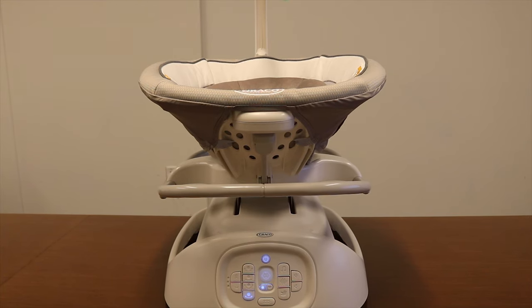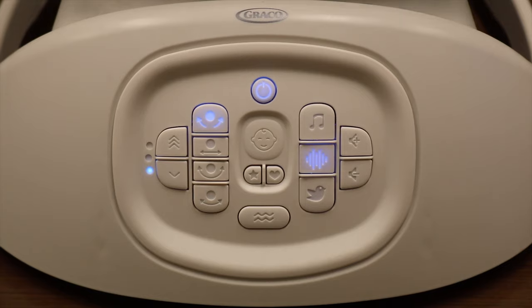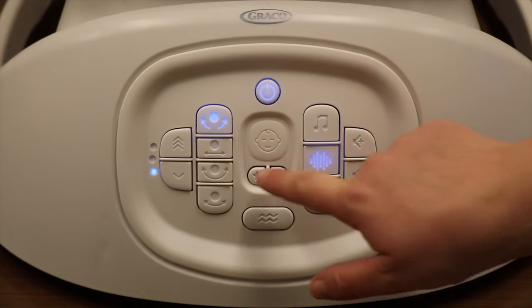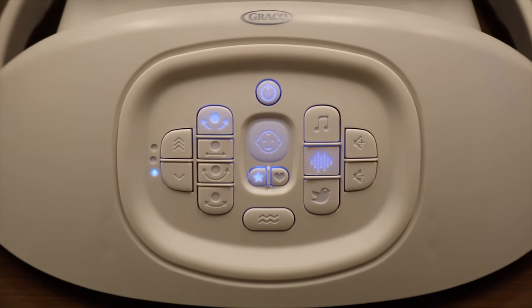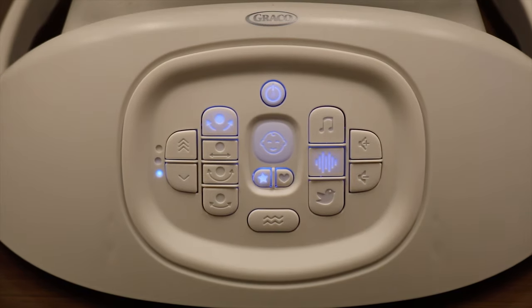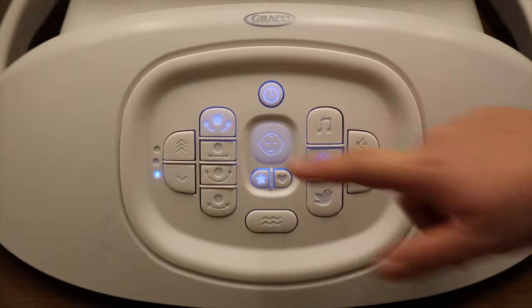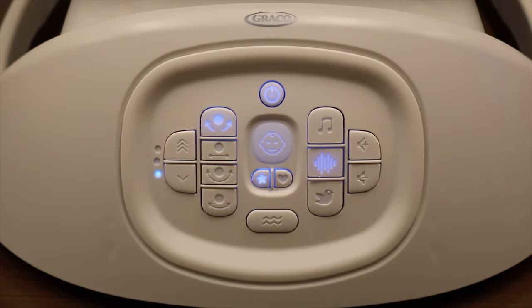There are two different modes on the swing that use this technology: Graco mode and pairing mode. Graco mode can be turned on by pressing the star button on the middle of the swing base, which will turn on the cry detection technology so the swing can start listening for baby's cry. In this mode, when a cry is detected, the baby's face will change from blue to green, and the swing will slowly and gently cycle through eight different soothing sequences to help comfort baby.